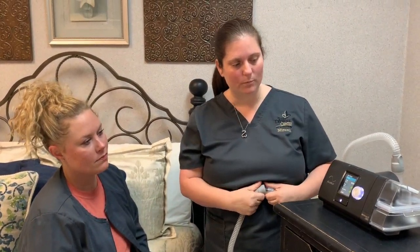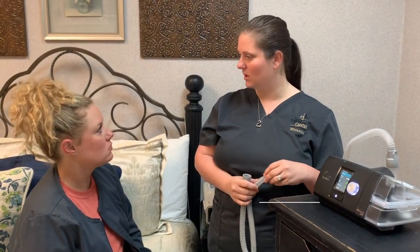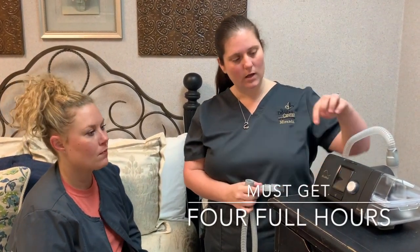Every morning when you wake up, the machine is going to give you a little report. It's going to tell you how many hours you used it — you just want it to be greater than four hours. So if you wake up and it's at three hours and 58 minutes, put it back on for two more minutes to get your full four hours.